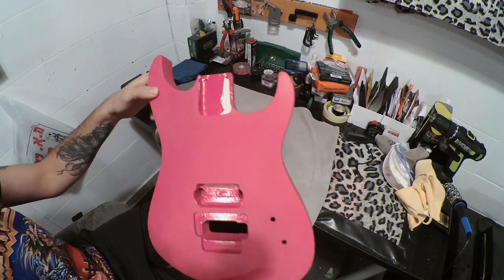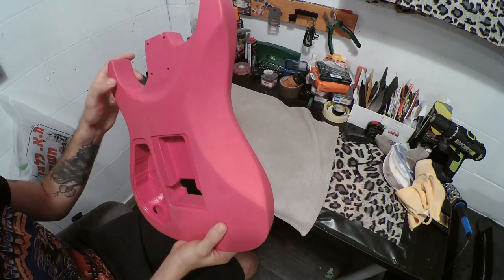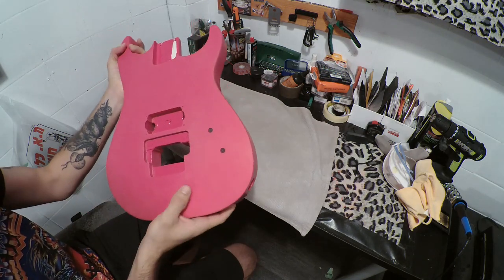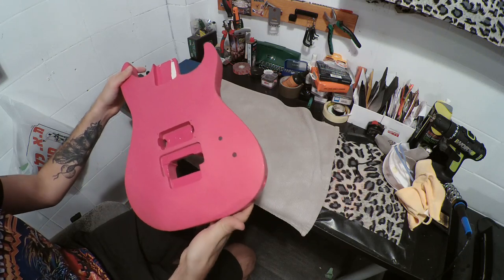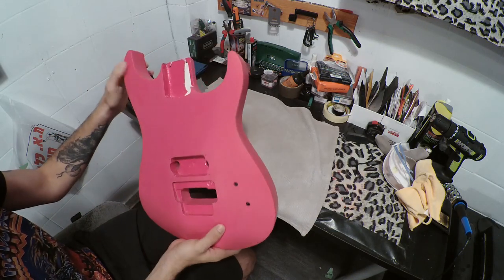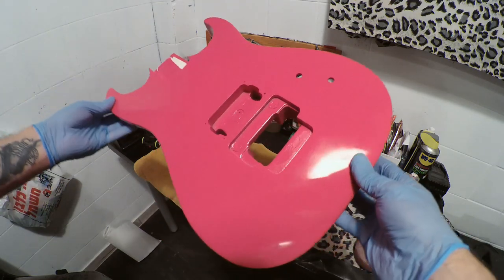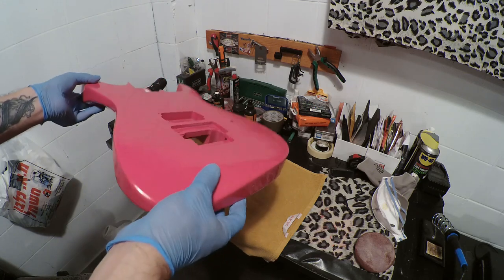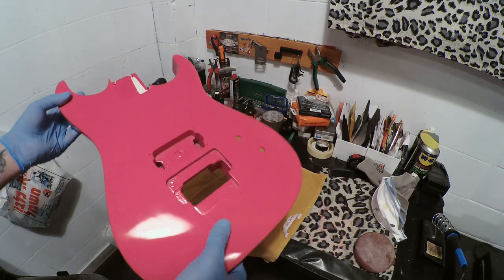I went up to 2000 grit and the glossiness is starting to come back. I'm getting a bit paranoid about sanding through the clear coat, so I've decided to stop and apply the compound — McGuire's Ultimate Compound — which hopefully will bring this finish back to a nice shining gloss. Overall pretty happy, things look good. Let's drop the McGuire's Ultimate Compound and see how it goes.